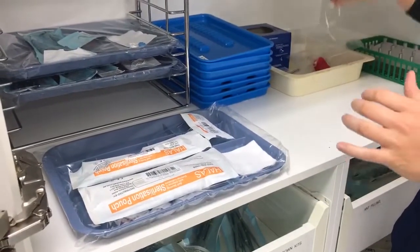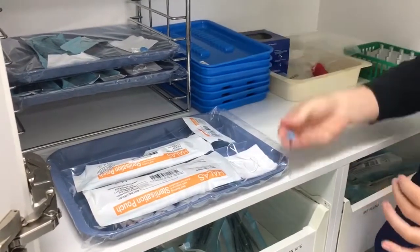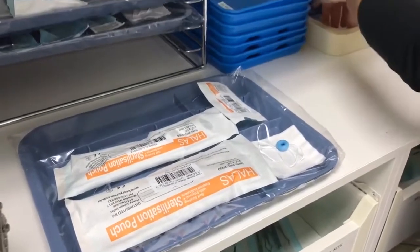And about 30cm of floss, a blue ultrasonic cover, and a dappence dish for your polishing paste.